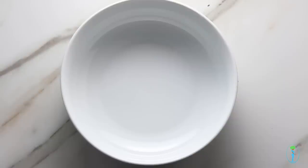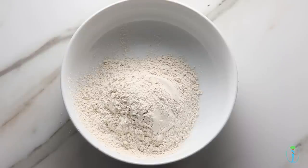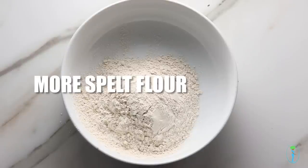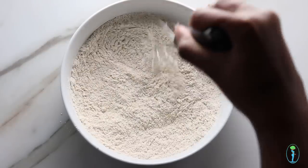Now that we're done assembling our wet batter, set it aside and we're going to assemble our dry batter, which is pretty much the same way without the water. Just add some more spelt flour to a bowl, add your seasonings, and mix them together.